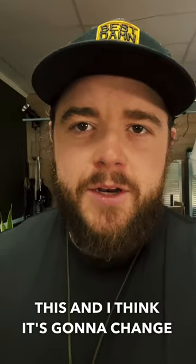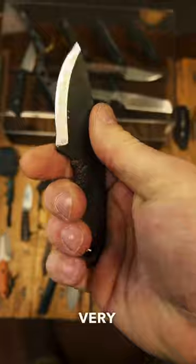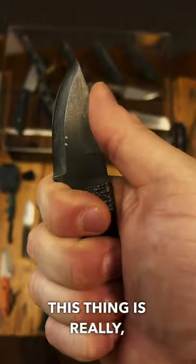I've never really been a neck knife fan, but I just bought this and I think it's going to change me. This is the Primitive Wicket by Knives by Nuge — 1095 steel, very small. It has a jute-wrapped handle that's been coated in resin. This thing is really, really sick.